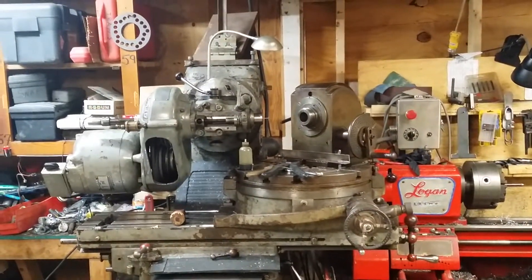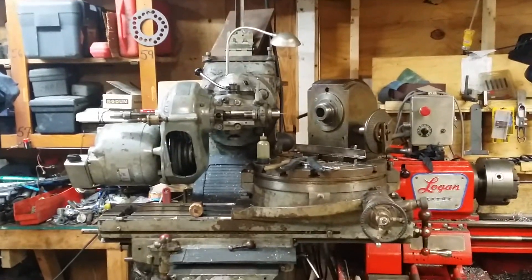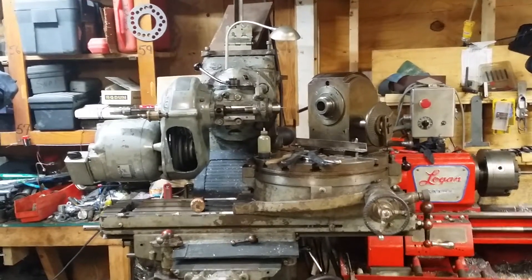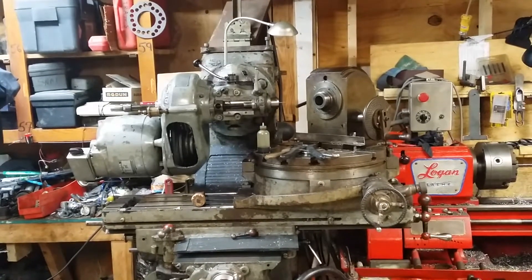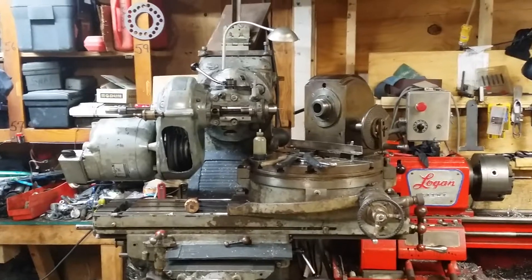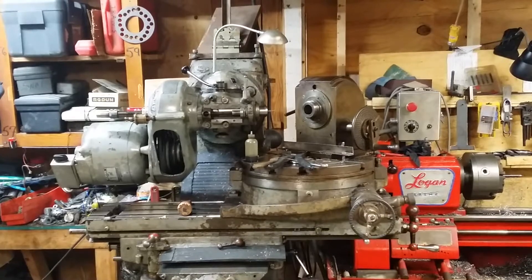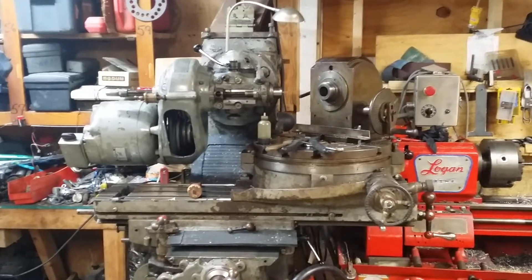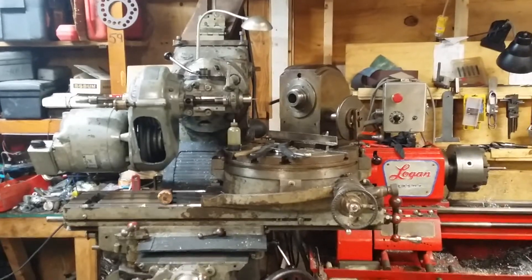The next thing I need to do is try and produce at least one angle block so that I can have something to gauge in the vise when I get ready to make the jaws for this thing. I saw a video a few days ago about somebody making angle blocks using a rotary table, so that will probably be this evening's video.